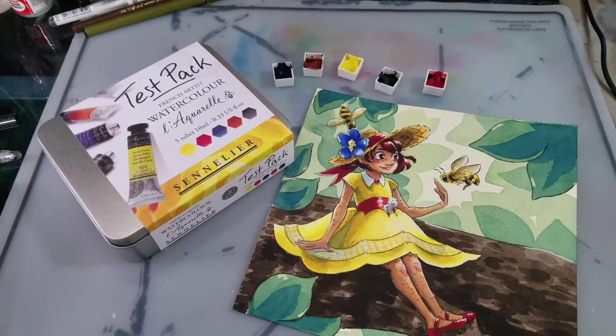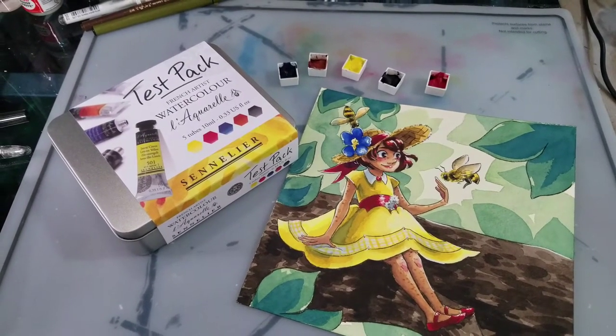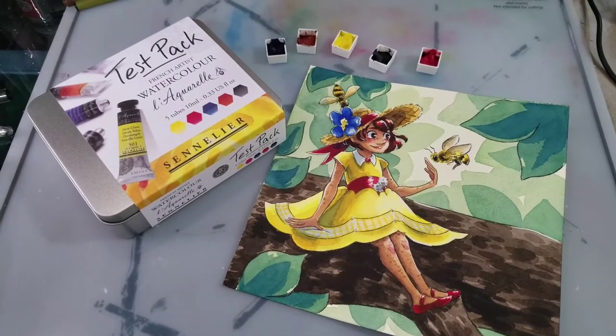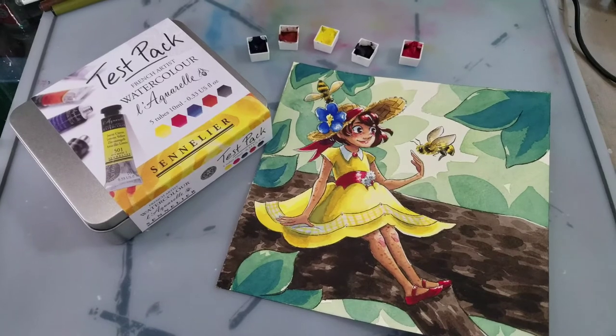They retail for $12.89 on Jerry's Art-O-Rama. And these are wonderful high quality watercolors — lots of vibrancy, good color pack.